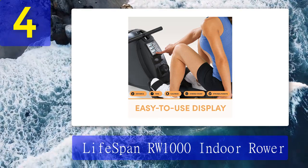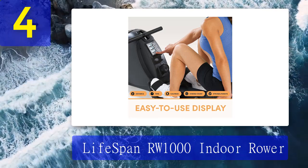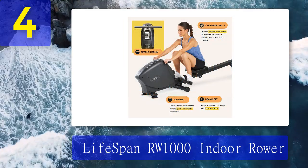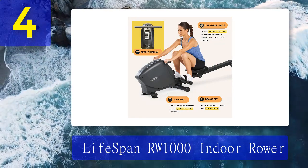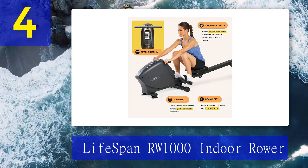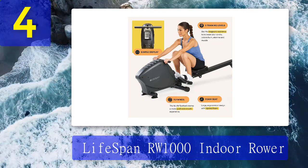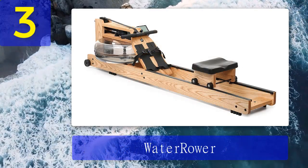If you return it, you have to send it back in the original packaging, so don't tear up the box too much. Lifespan also offers free shipping, which makes it even more budget-friendly. The LCD display is really basic and only tracks time, speed, distance, and calories burned. I don't recommend this for people who are serious about hitting certain 500-meter splits or rowing a marathon, but for those looking for decent cardio a few times a week, it will get the job done.